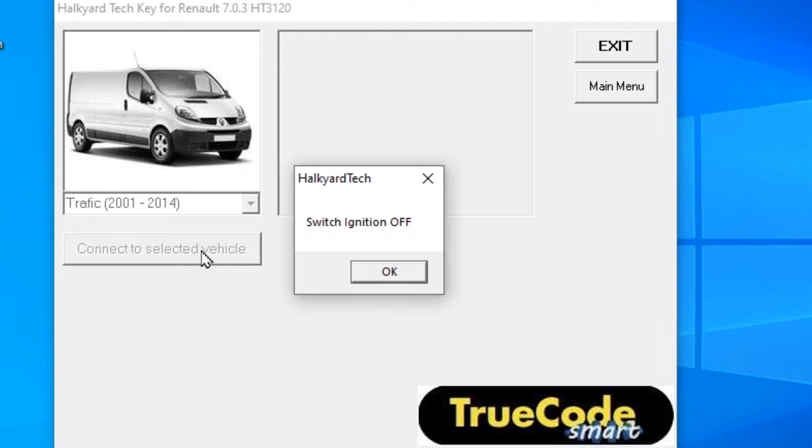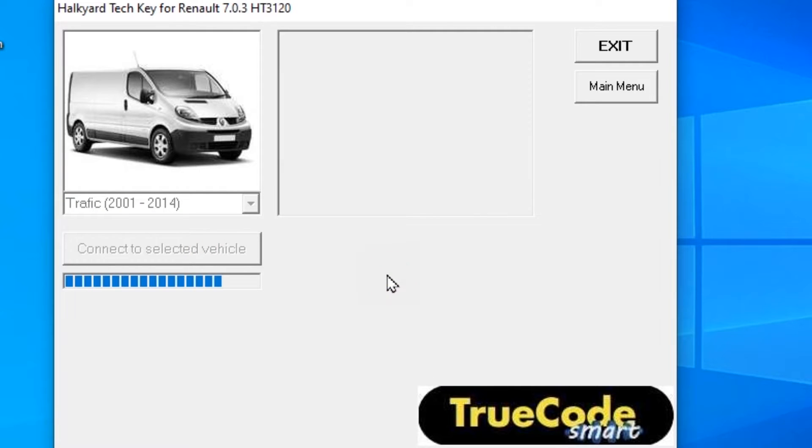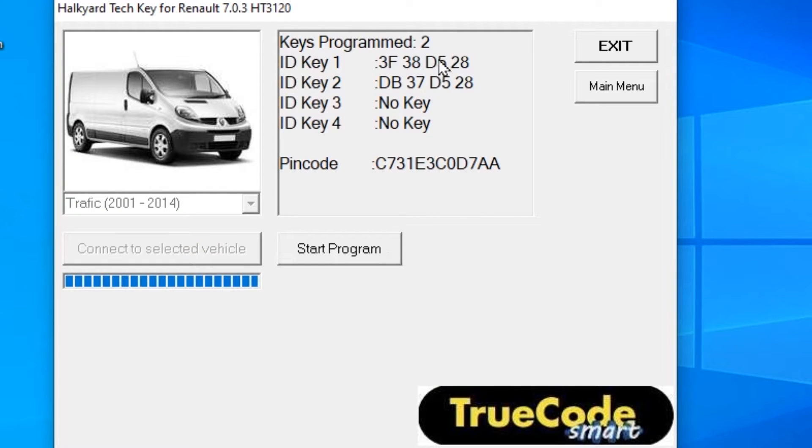And we're going to connect to the vehicle. The ignition is off. There's a couple of keys already programmed to it. One of them will stay in there because these Renault-based systems delete all the keys out and then they program the ones that you've got back in.